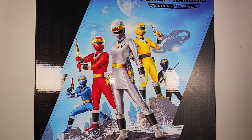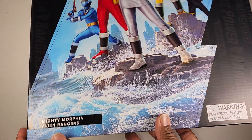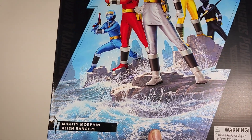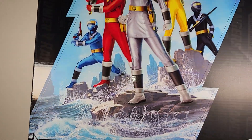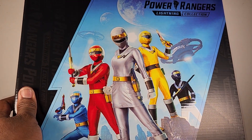It's been a while — this came out last year as an Amazon Exclusive. This is the Power Ranger Lightning Collection Fight Pack, Mighty Morphin Alien Ranger. Here we are — look at that big box, and Mighty Morphin Alien Ranger. It's the Power Ranger Lightning Collection.